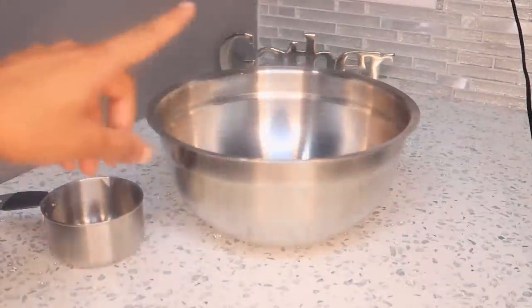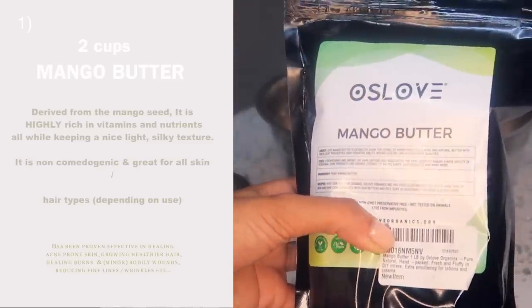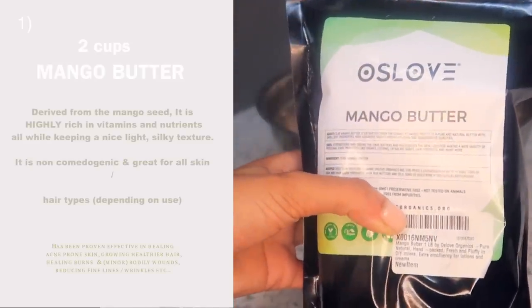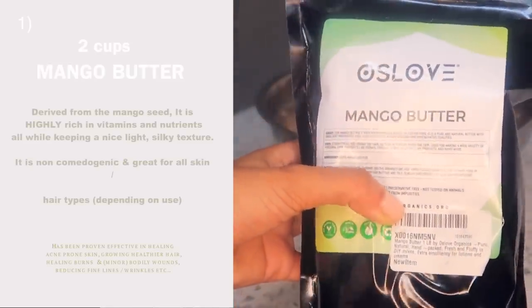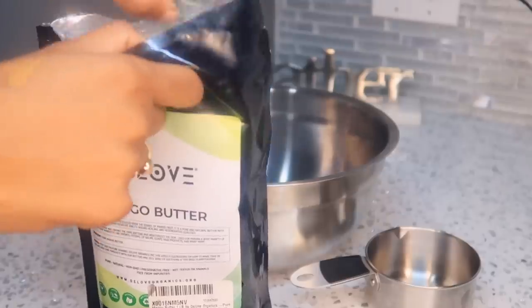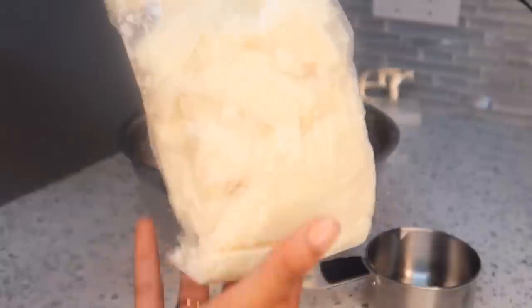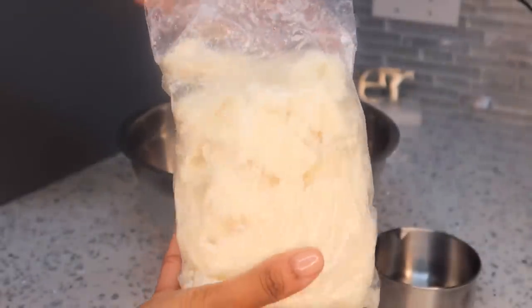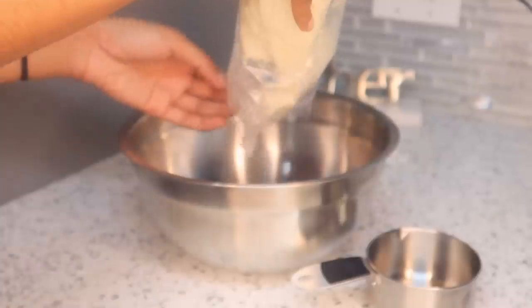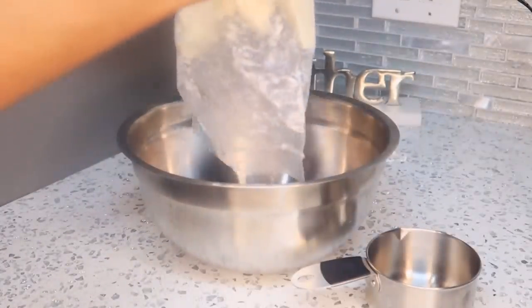First you're going to get a large mixing bowl and a measuring cup. The first ingredient we'll be using is mango butter. I love mango butter so much because it absorbs into the skin so nicely and it doesn't leave that nasty oily film like cocoa butter or shea butter usually leaves. This is what mango butter looks like in its solid form - this is a 16 ounce bag - and I'm pouring two U.S. cups of mango butter into my large mixing bowl.